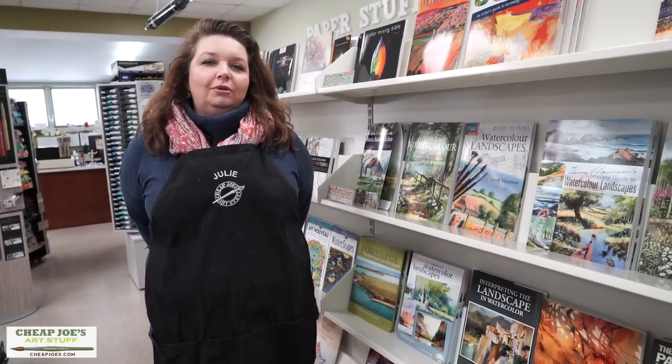Hello and welcome to Cheap Joe's Art Stuff. My name is Julie, and today we're here to impart some knowledge to you with a two-minute art tip.